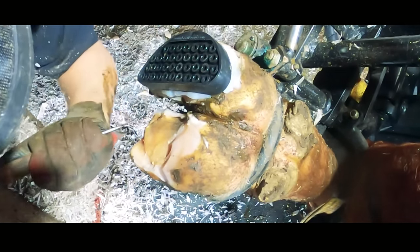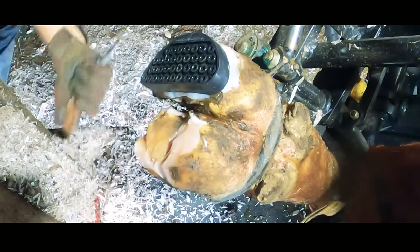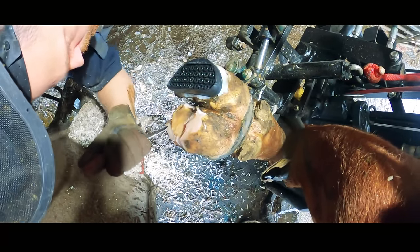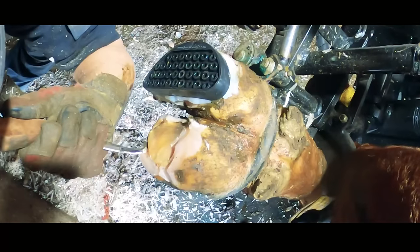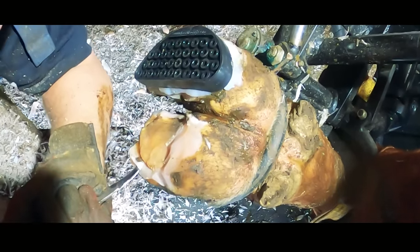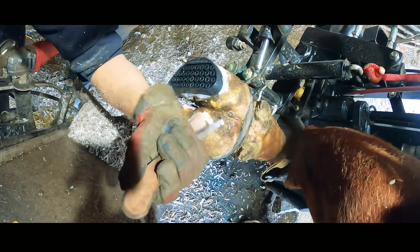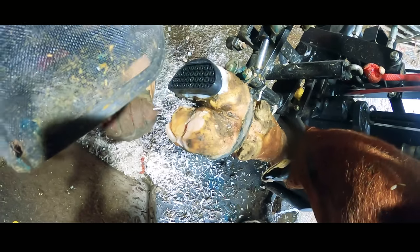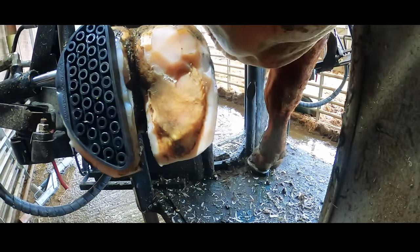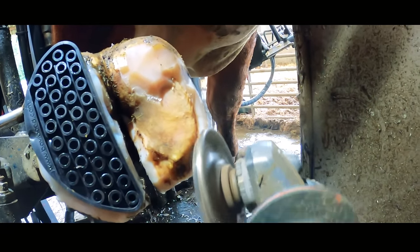Trimming a complicated issue like this really can take a lot of time but it is money well spent in my opinion, because this bull will go from being sore, uncomfortable and in pain to having a new lease of life in the coming days — which is good for the bull, good for me and good for the farmer. Once removing all of the loose horn has been taken care of, the last thing to do is make sure there are no remaining sharp or high edges, and that is taken care of with the grinder.